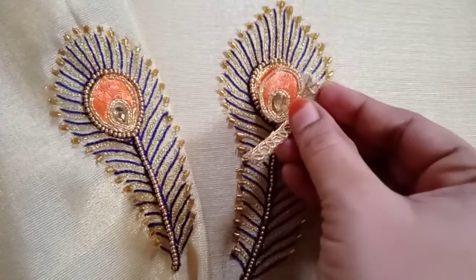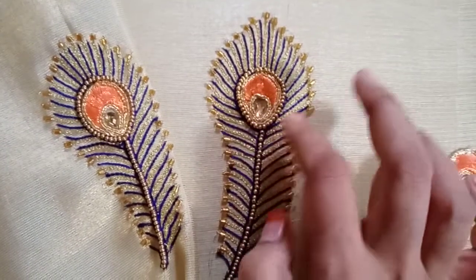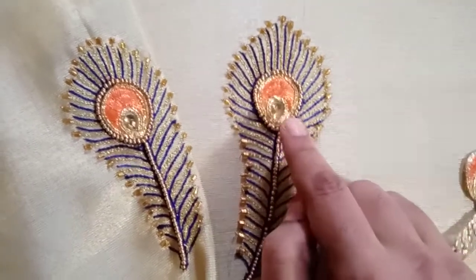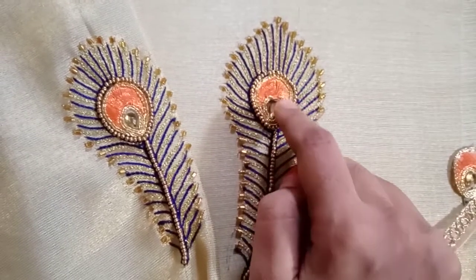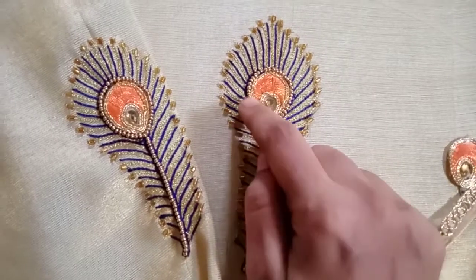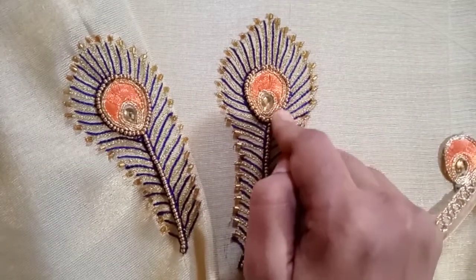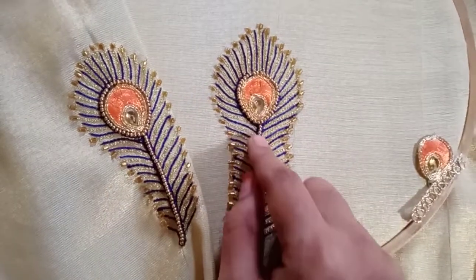The lace design is correct. When we use the sewing needle and thread, we fix it. The center portion will be fixed. It uses sugar beads — this is the color. You can see the step materials.